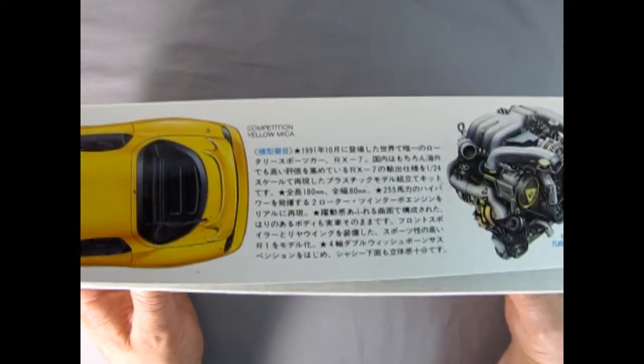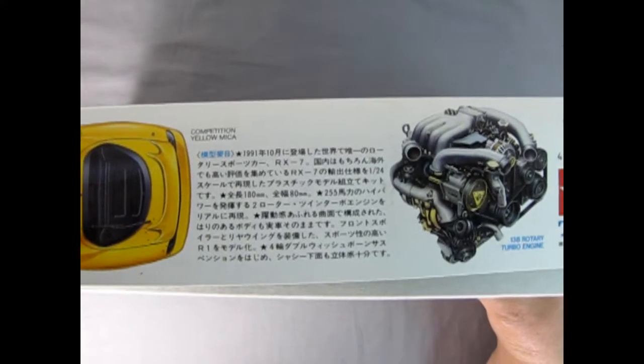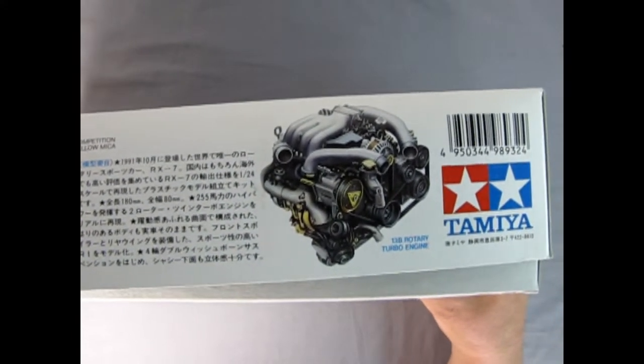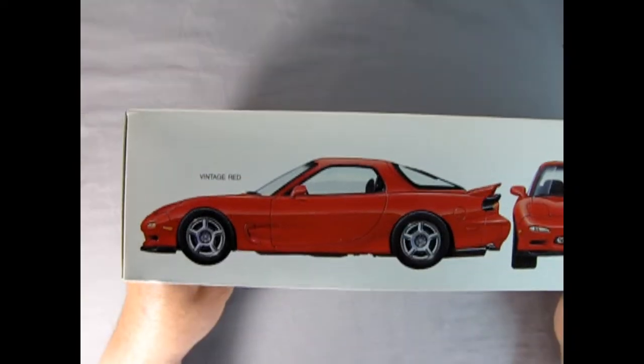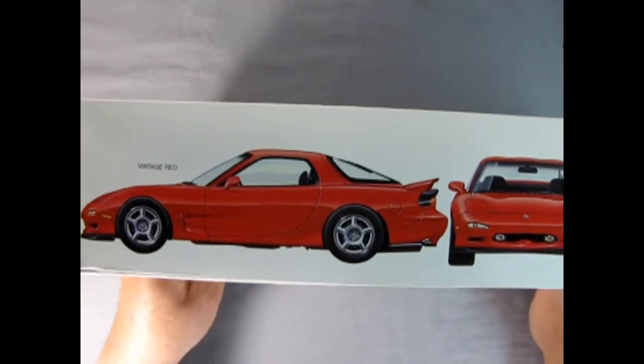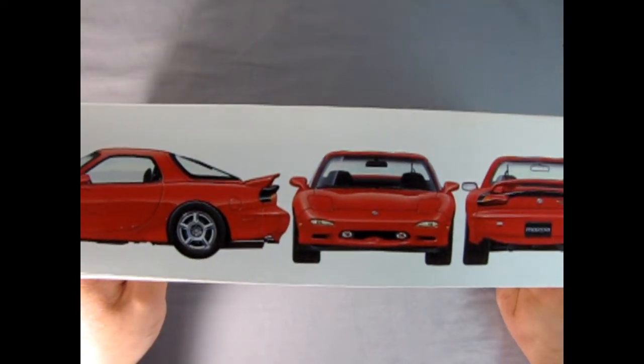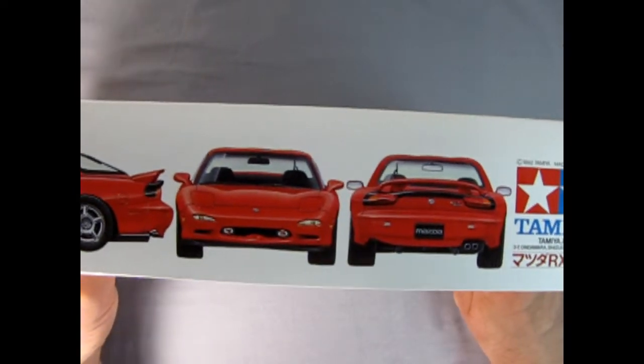We get some specifications on the kit written in Japanese, and here we have our wonderful 13B rotary turbo engine. Turning the box onto the other side, we can see a wonderful red Mazda with the side view, front view, and rear view of the car.